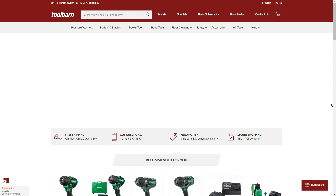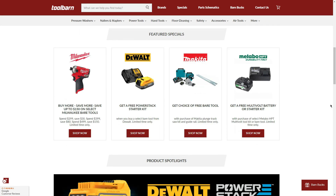There are more sales going on at Tool Barn, including the Milwaukee Buy More Save More, a DeWalt BOGO for the Power Stack, the Makita Deal BOGO, and the Metabo BOGO. We'll be covering more deals from Tool Barn and Acme Tools, as well as Home Depot and Lowe's BOGOs. That's going to do it for this video — take care.